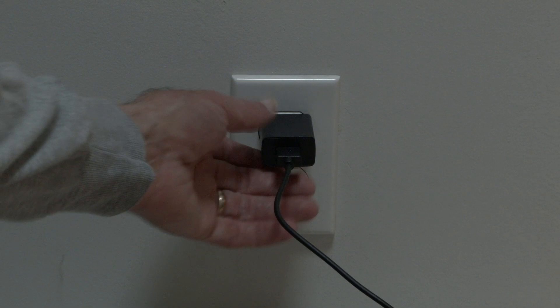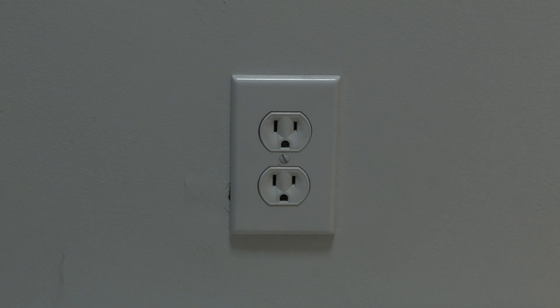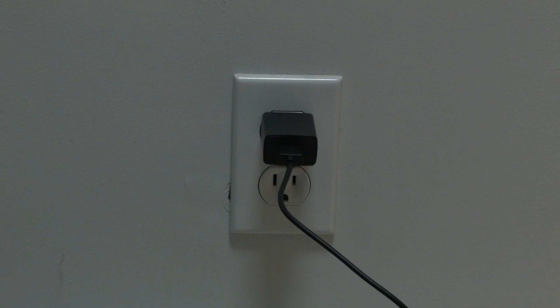The first thing to try is really the simplest, and in most cases this one will actually work so you might not even need to go on. Just simply unplug your Roku from the wall, wait about 60 seconds. Don't be impatient here — wait the full 60 seconds and then plug it back in. This will reset your Roku and, believe it or not, in most cases this will get your Roku back to working like normal.